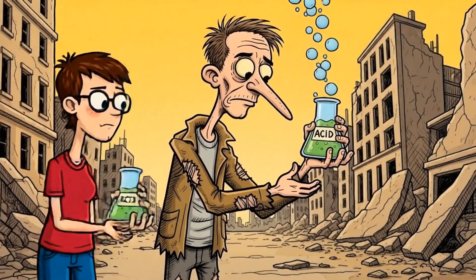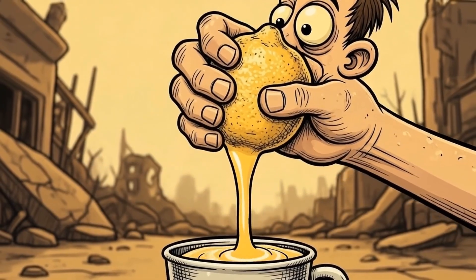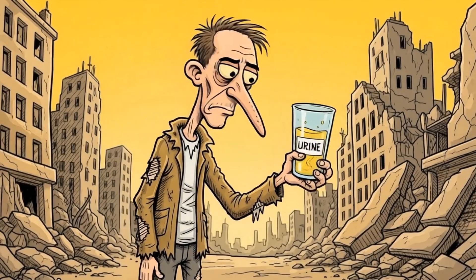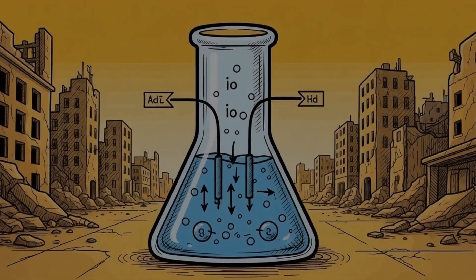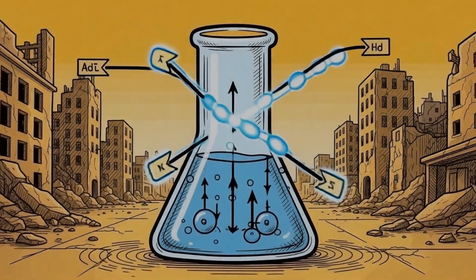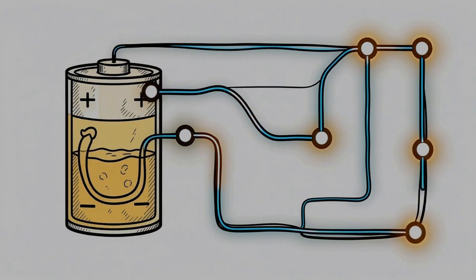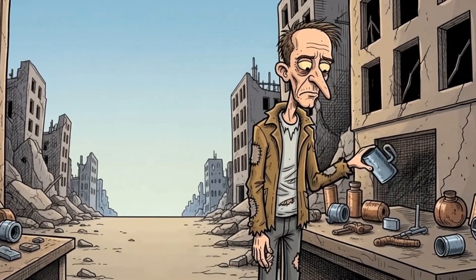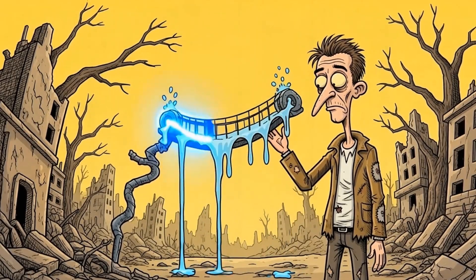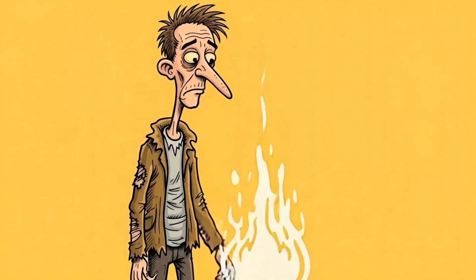Next, you'll need something acidic. Vinegar is perfect if you find some. Lemon juice works wonders too, squeezed from forgotten fruit. Even urine — a common and readily available liquid — can serve the purpose. The acid acts as the electrolyte. This liquid medium allows the necessary chemical reactions to occur, facilitating the movement of charged particles. Without this acidic component, the electrons remain stubbornly static. This electrolyte allows ions to move between your chosen metals, completing the circuit internally. The acid is your invisible bridge — the silent workhorse making sure the electrical potential difference between your metals translates into a flow of electricity.